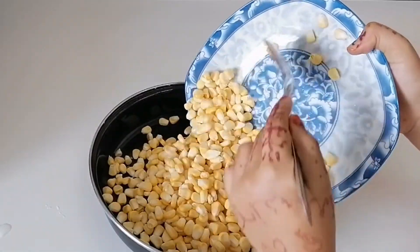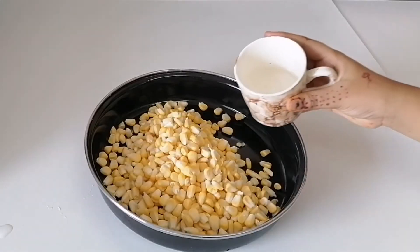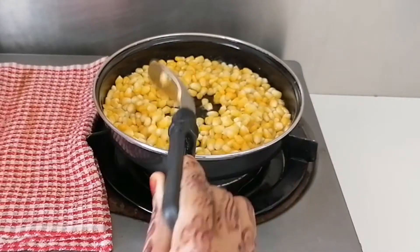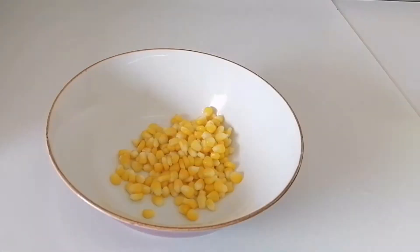Take one cup of sweet corn. Now add some water. Steam the corn. Simmer the flame. Let's take one batch of corn.